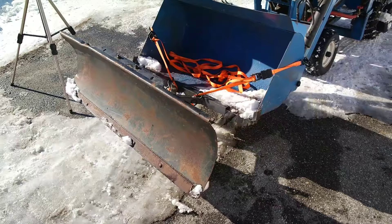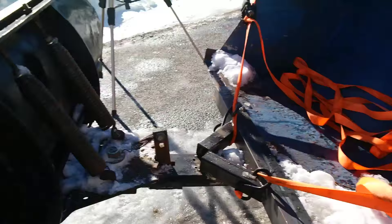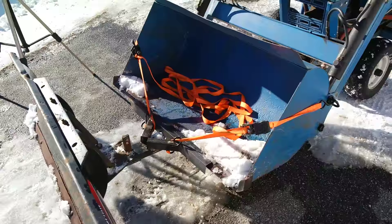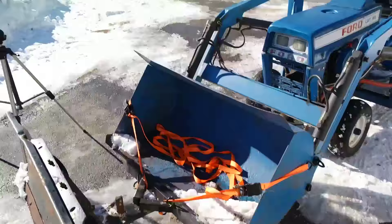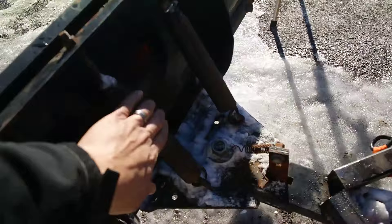This plow cost me zero dollars — as I mentioned, my neighbor gave me this Craftsman plow. I also used scrap steel, and as you can see it mounts very quickly and easily to this front end loader. This allows me to plow snow more efficiently. I prefer plowing snow with a snowplow versus the front end loader because I don't have to dump the bucket every time, and when you have a large driveway, dumping the bucket every time you push snow adds significantly more time.